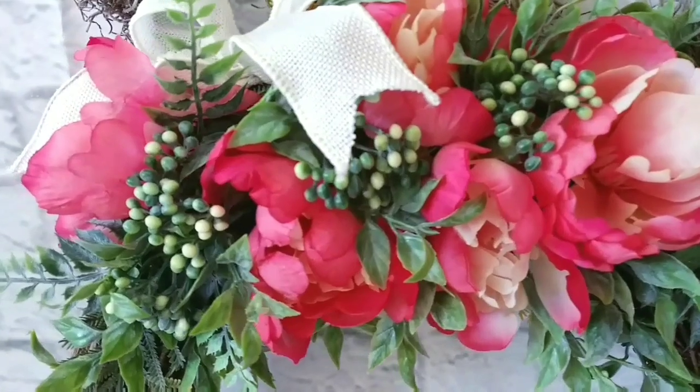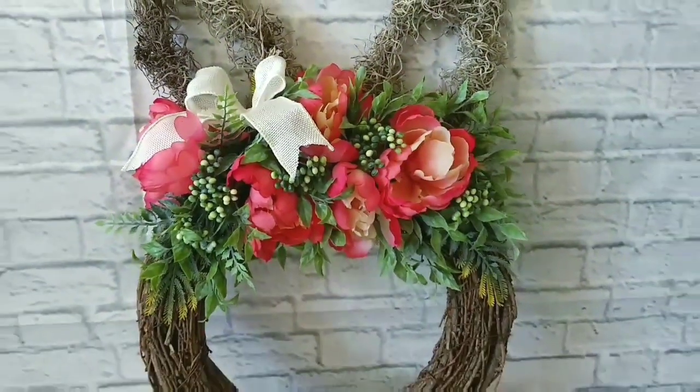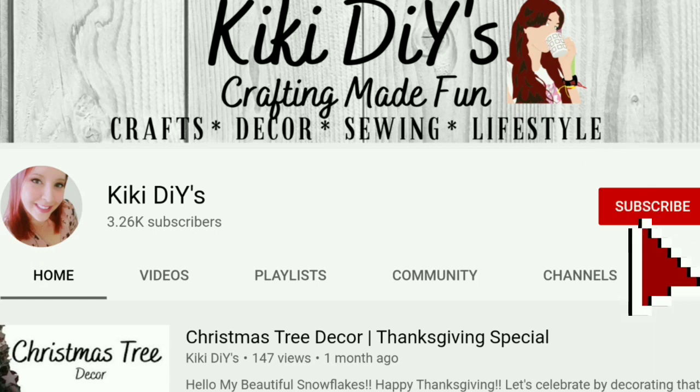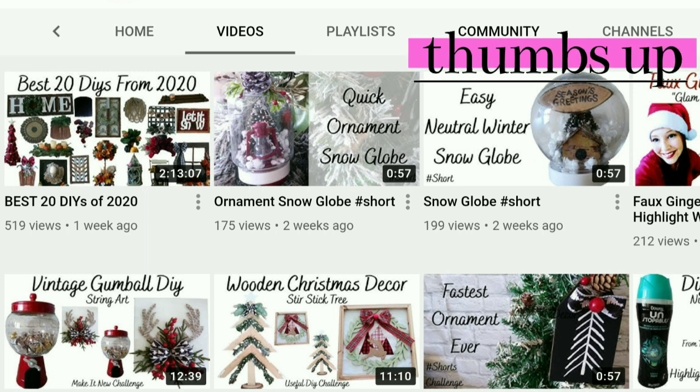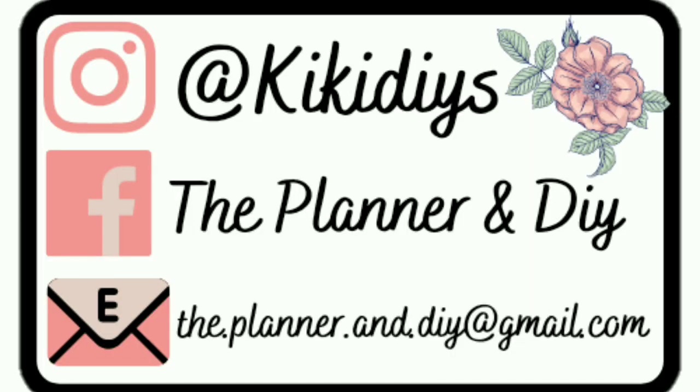It's the cutest bunny wreath ever! Remember, if you like modern farmhouse decor and lots of silly jokes, that's what I do here — so subscribe, hit the thumbs up, and share this video with a friend. Also go check me out on my social media so we can be friends over there and you can see what I'm creating.